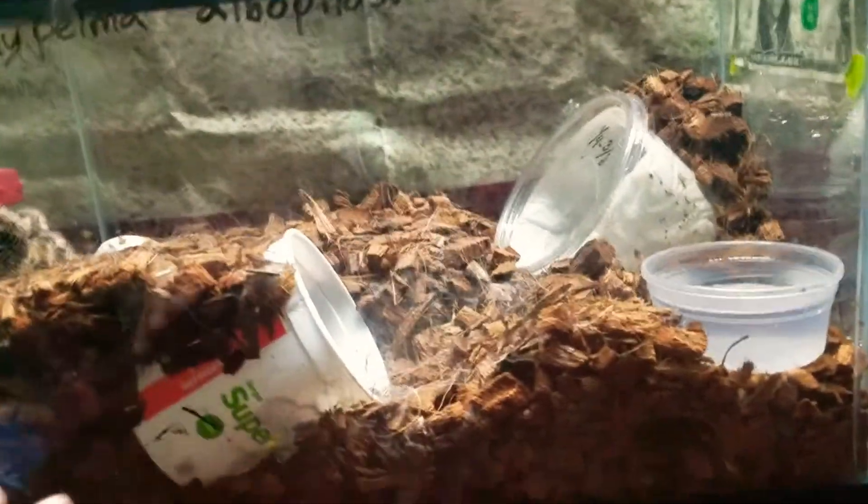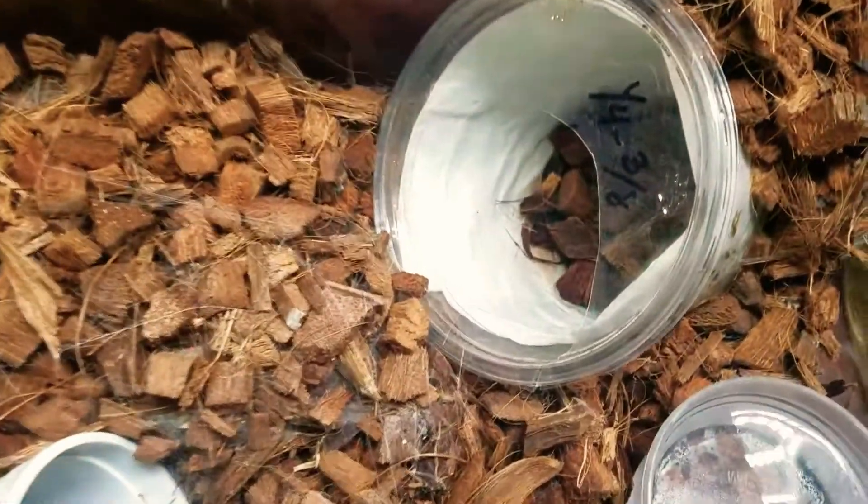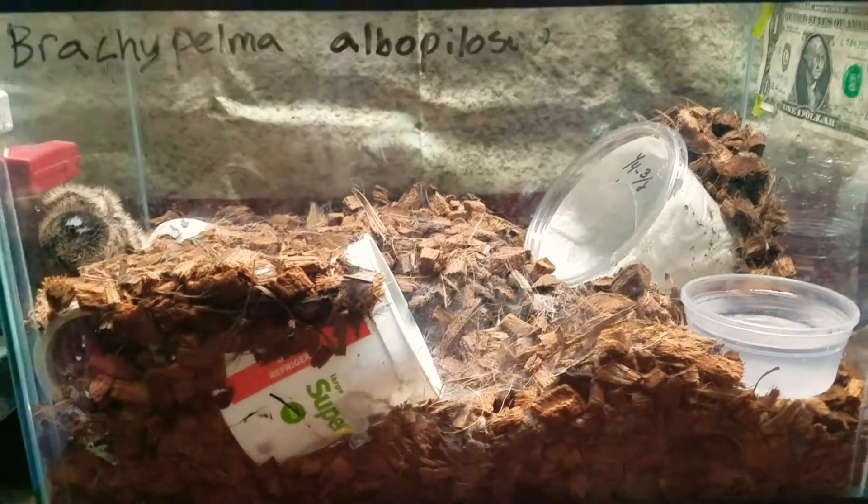That gives her options. I also gave her three hides — they do need a minimum of one hide to feel secure. Here's one hide, here's the second one, and here's the third one which is a simple PVC pipe. Like anything can be a hide, even this gator here.